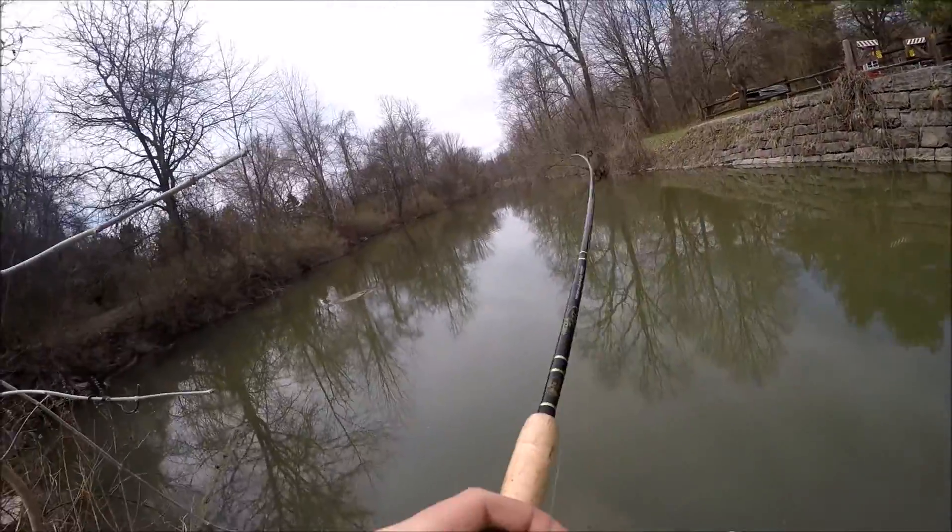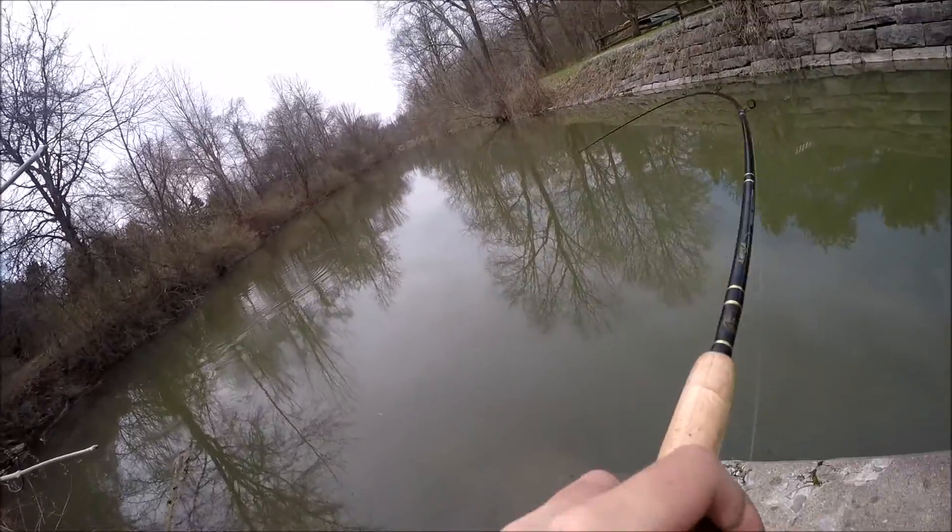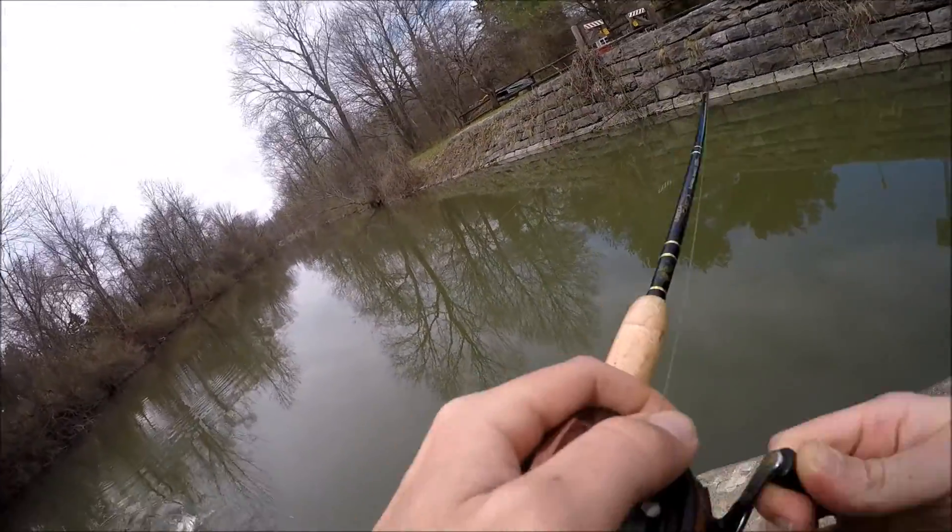Fish on folks — didn't get the hook set, but it's alright. Spinner bait, don't get tangled. What's going on folks, my name is Josh and I am the Outdoor Dude, welcome to my channel.